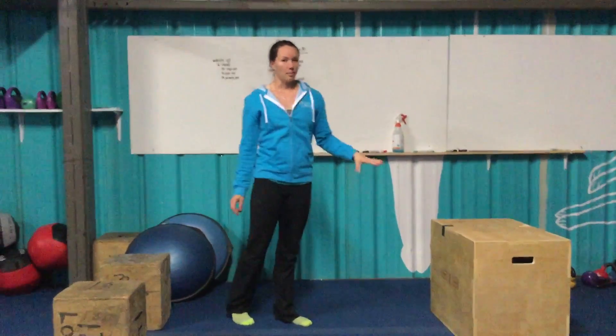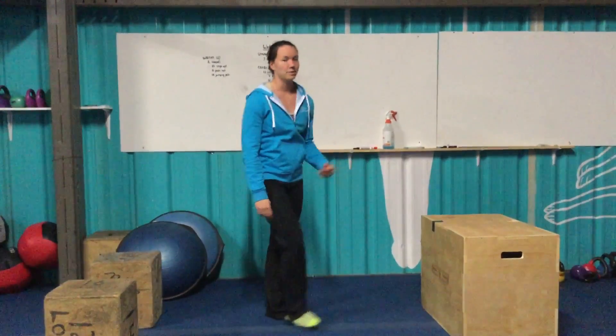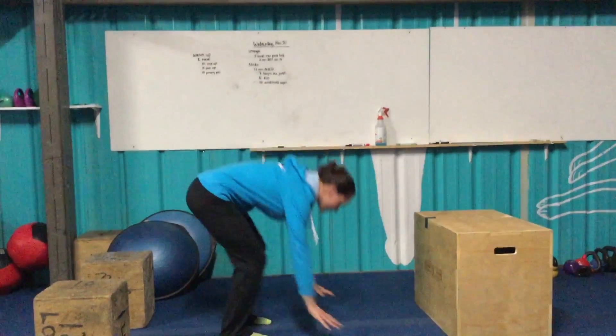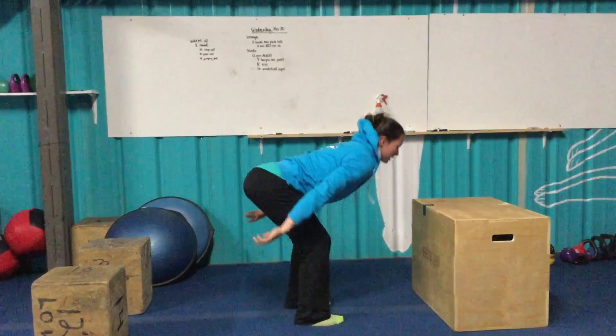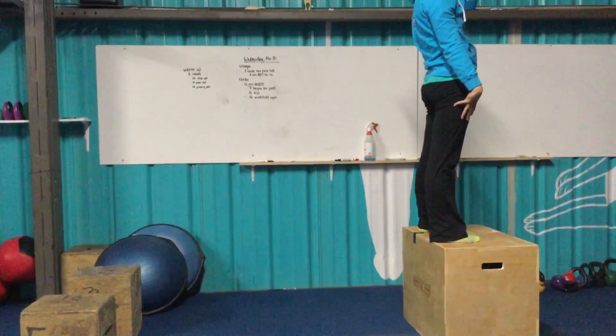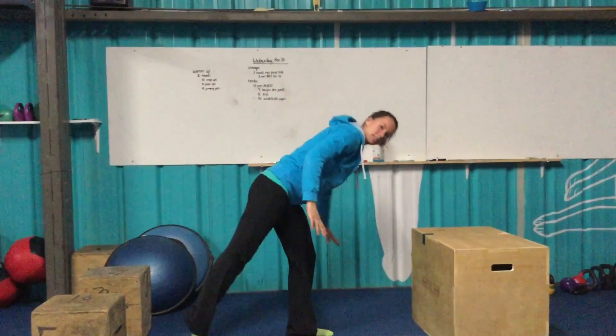Burpee box-ups — this time we're going for a higher box. Girls are working on something at least twenty inches high; guys, twenty-four inches or higher. On the burpee, down to the ground, chest and thighs touch. On your way back up, loading up, perfect jump. On top of the box, full extension at the top. Then you can step or jump back down into your next burpee.